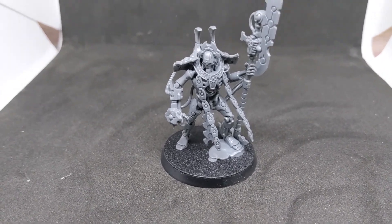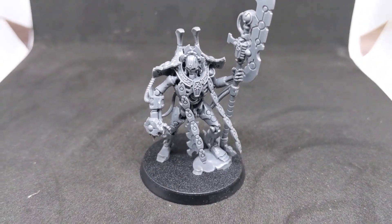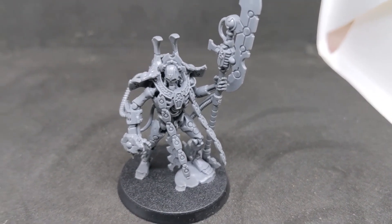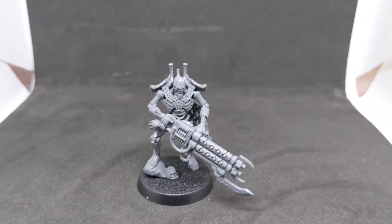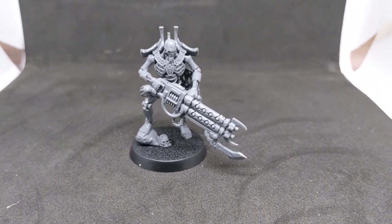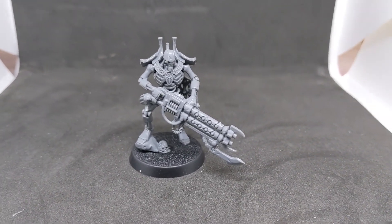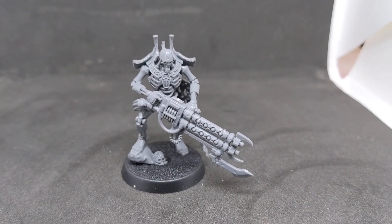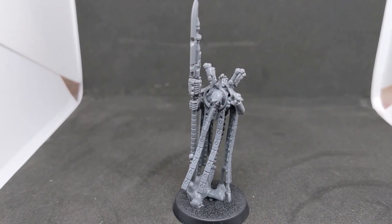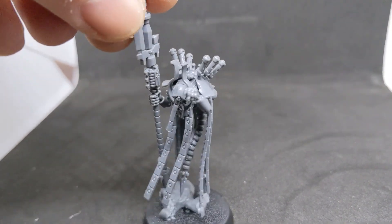Continuing with the Necrons: the new Overlord. I really enjoyed putting him together — he went together really simply. On his side he's got his Tachyon Arrow and Hyperphase Glaive, which is pretty awesome. Next is the Royal Warden, who everyone seems to be loving in battle reports. I can understand why — I'll probably have him in pretty much every Necron list I run.